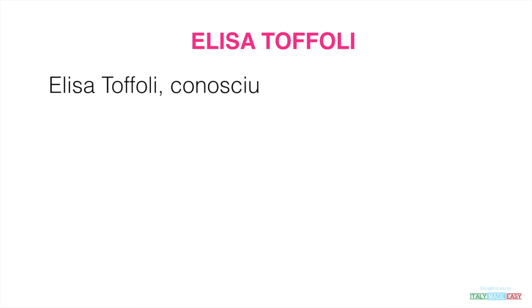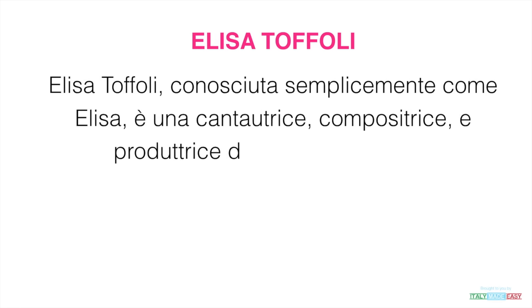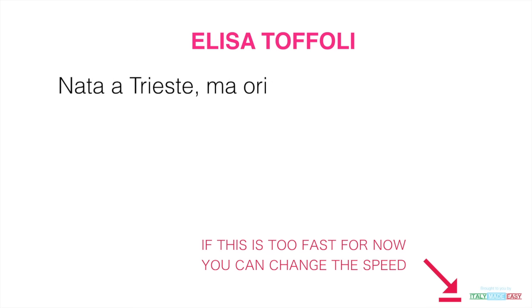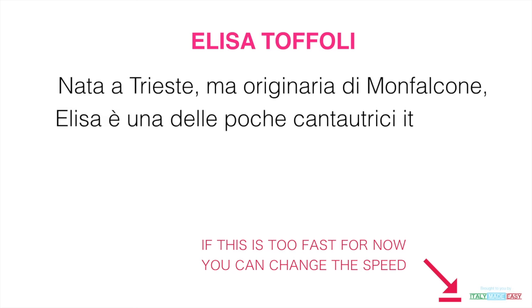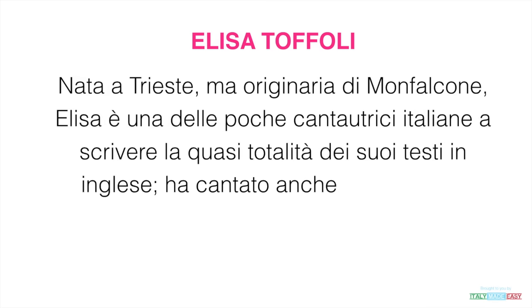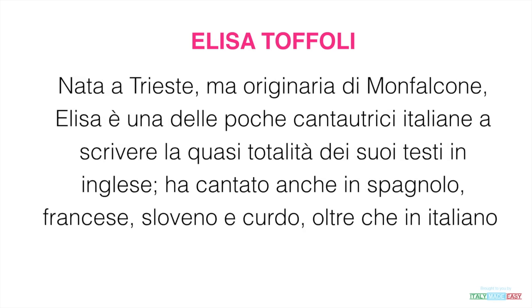Elisa Toffoli, conosciuta semplicemente come Elisa, è una cantautrice, compositrice e produttrice discografica italiana, nata a Trieste ma originaria di Monfalcone. Elisa è una delle poche cantautrici italiane a scrivere la quasi totalità dei suoi testi in inglese. Ha cantato anche in spagnolo, francese, sloveno e curdo, oltre che italiano.